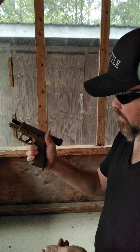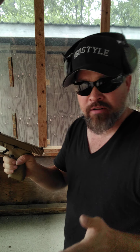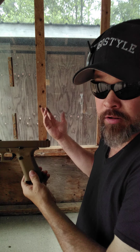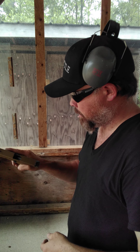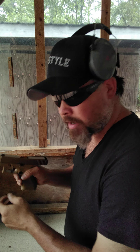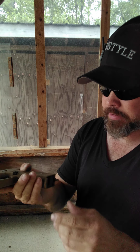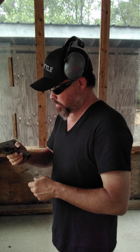First impressions: I like the grips — could be a little more tacky, but it is what it is, it's a Glock. The trigger is very nice. It's got a plastic guide rod, or at least that's what it looks like. All right, let's try it again.